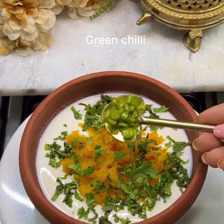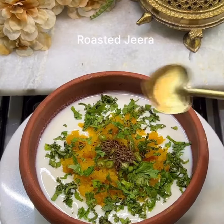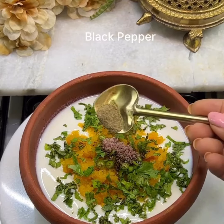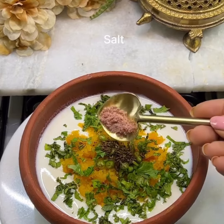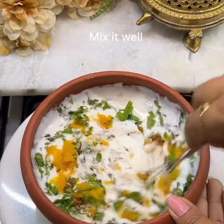Add zeera (cumin), black pepper, white pepper, a little bit of salt, and a little bit of pink salt. Mix everything together well.